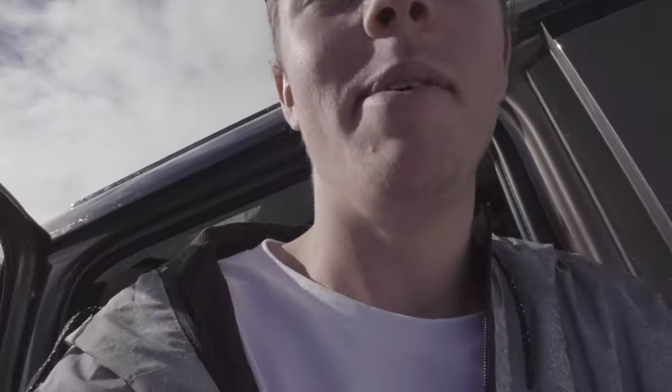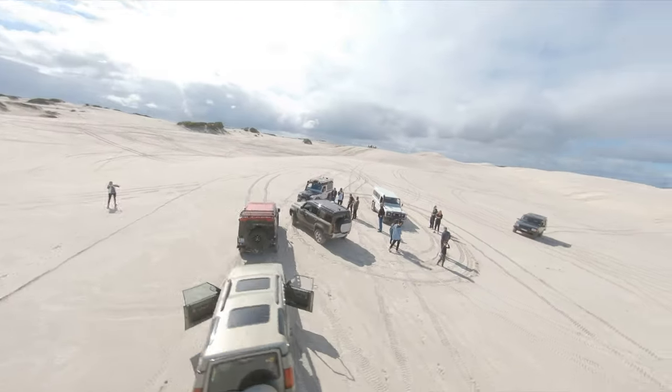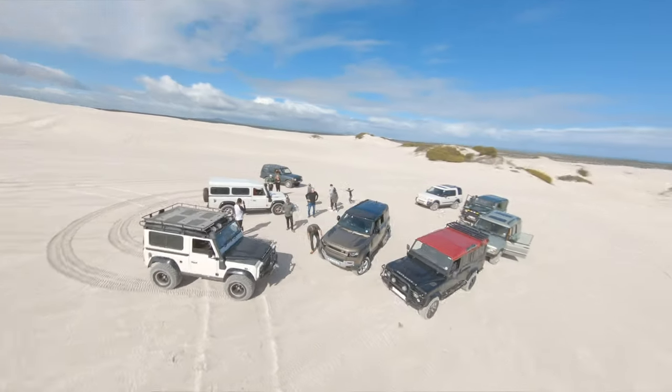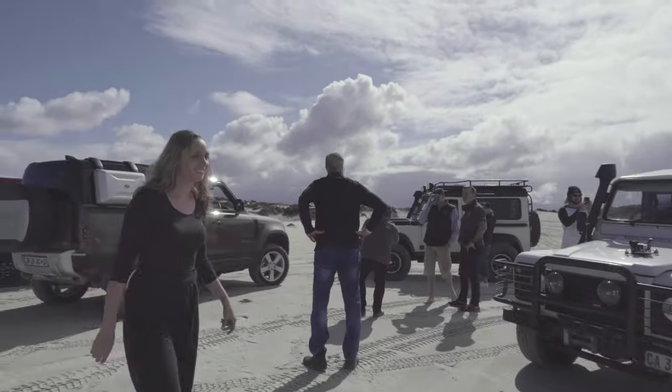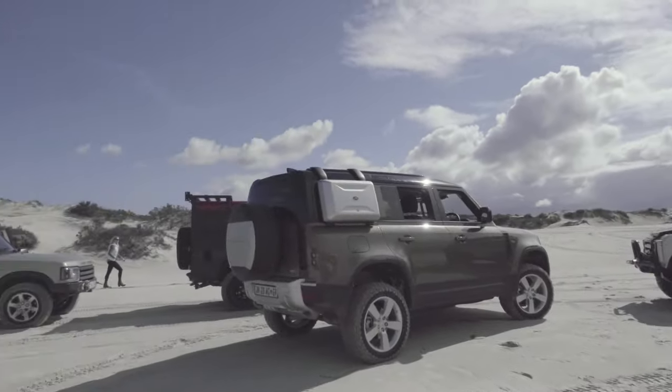They've parked us in, we can't move. On the dunes, a bunch of these old Land Rovers just spotted us and they literally just parked us in, because everyone wants to take a photo of this new Defender. There's literally only four of them in the country. There's so many people — it looks like they're trying to gang mob us.